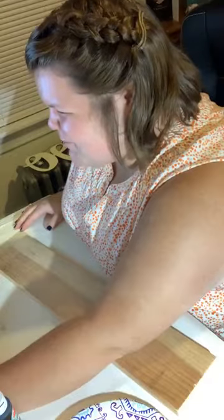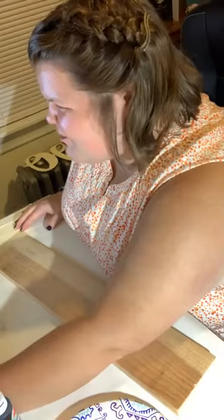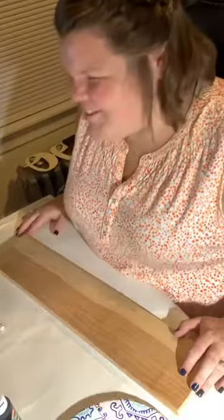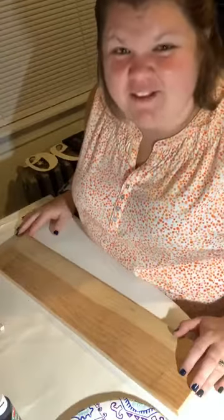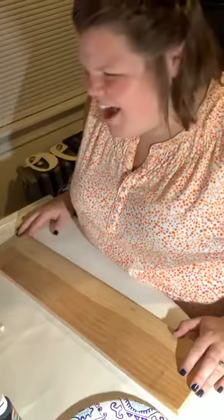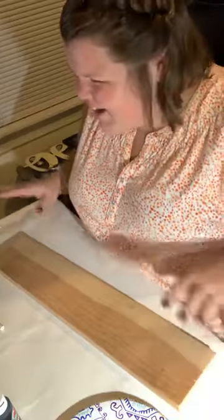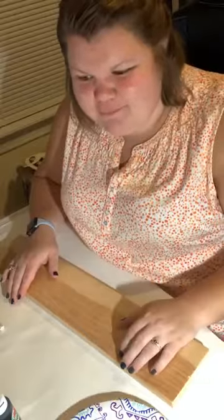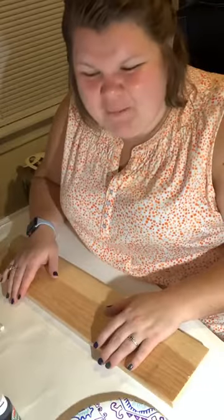Hi Laura, how are you? Say hey when you're hopping on everybody. So tonight guys, we are doing something I saw on one of the crafting pages that I love to look at. It's called Creating Through Chaos, and she has some great ideas. She did this painting project this past week.